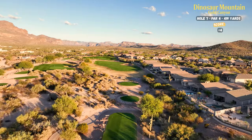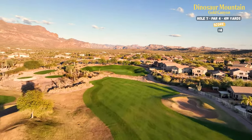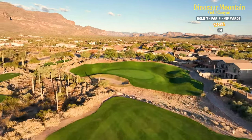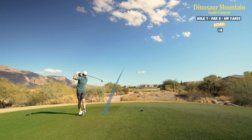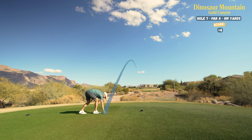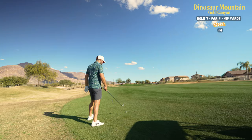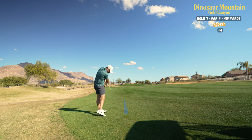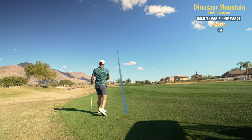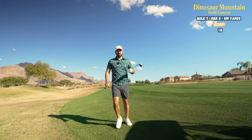Hole seven, 420 yards. My driver isn't feeling too hot, so I'll use my three wood pretty much straight away. A little bit of a left pin — try to put this one in the fairway, give myself a good look into the green. Not as far as I was hoping, but not too bad. I'm in the fairway, 200 yards out to the pin. Using my five iron — see if I can put this on the dance floor. I faded it a little bit; that would have been perfect.